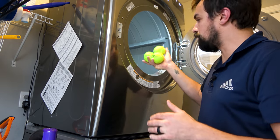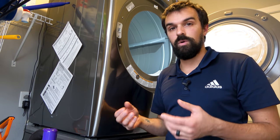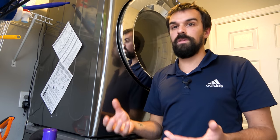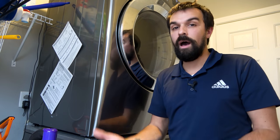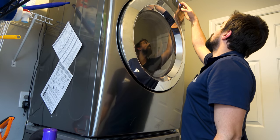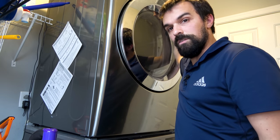Along with the quilt, we're going to toss in some tennis balls. The reason why I'm using tennis balls is right now the down inside — the insulation inside the quilt — is really clumped up. As the quilt dries, it's going to remain clumped up unless you provide some kind of agitator. The tennis balls act as the agitator and will help break up that clumpy down insulation. We're going to set this up for an hour for the first round, and then we're going to check it and see how the down's doing.